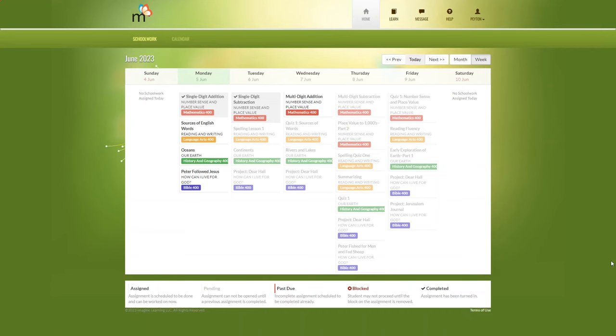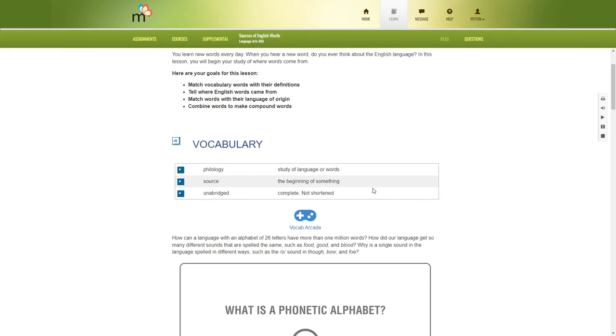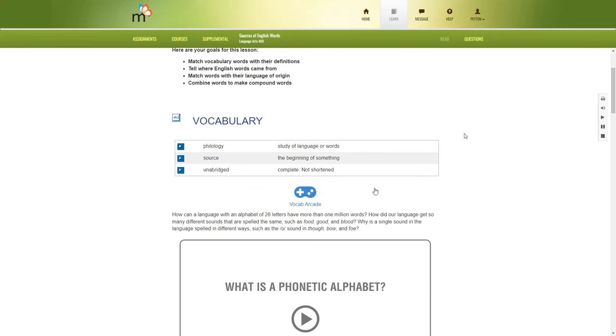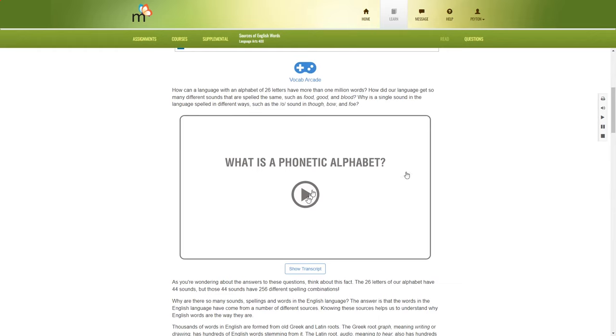Now let me give you a quick demo of some of the lessons. We'll start with reading and writing. At the top it explains what the lesson is about — this one is sources of English words — and it has the lesson goals. At the top of all lessons there's a vocabulary section and a vocab arcade game. This one actually has a video, which is surprising because most lessons don't seem to have videos.